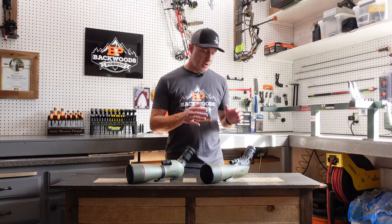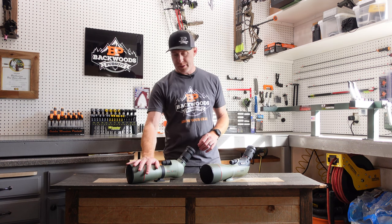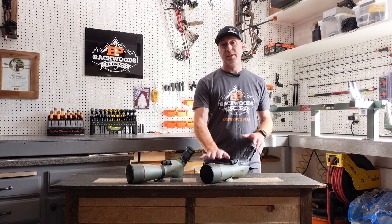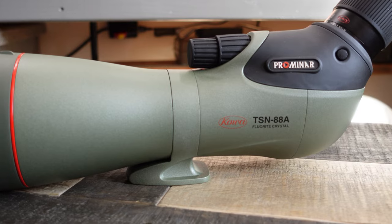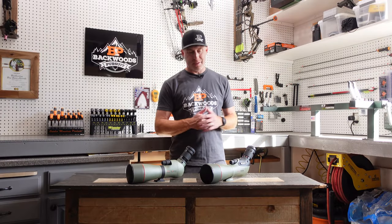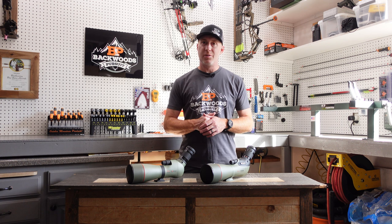Koa updated their 88mm spotting scope. I've got the old one here, the TSN 883, and the new TSN 88A. They've changed the name just a little bit — it used to be 883 and 884 for the angled and the straight. Now it's the 88A and the 88S, which makes the naming convention a little bit easier to follow.